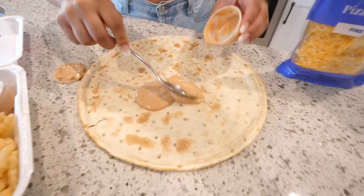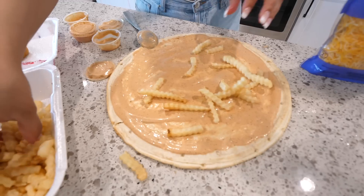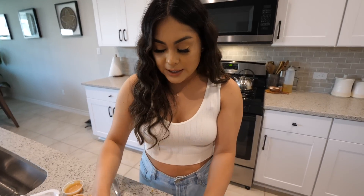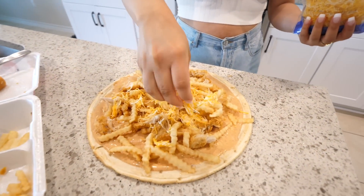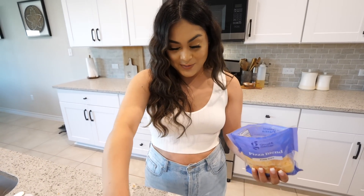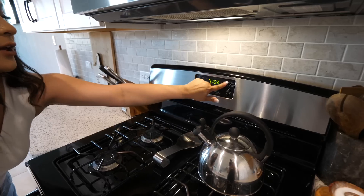We're going to take our sauce and spread it evenly. Let me know if you guys love the Raising Cane sauce - I love it. We're going to take our french fries and spread them evenly. Next, we're taking our chicken and putting it right on top where the french fries are - if you love chicken, put as much as you want. I already have my oven preheating to 400 degrees and we're going to pop it in the oven. Last but not least, we're taking our cheese and spreading it evenly on top. I'll see you guys in 12 minutes.